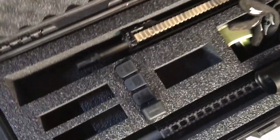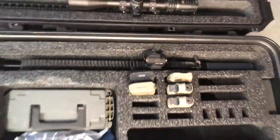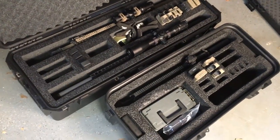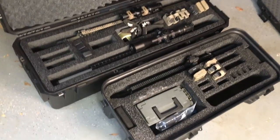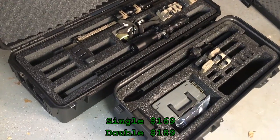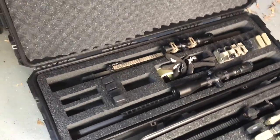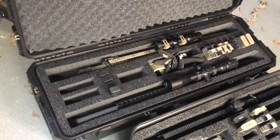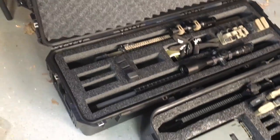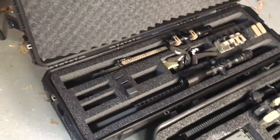Opening it up here to give you an idea of what's actually in it and comparing it to the single over here to get an idea of the differences in length. On the bottom we have the Tactical to Go single — the original — I want to say that's around $150. The double is around $190 or so, whereas the SKB tough-built case here, as you can imagine, is a bit more pricey given the higher-grade quality. This one goes for $430.